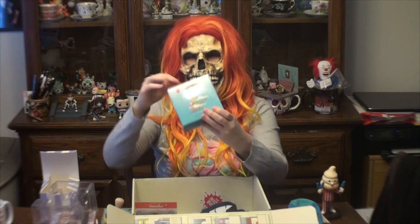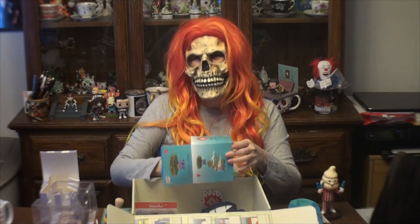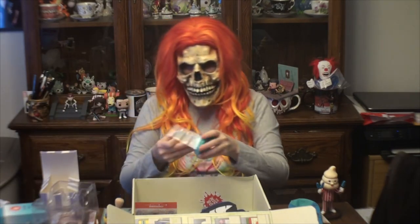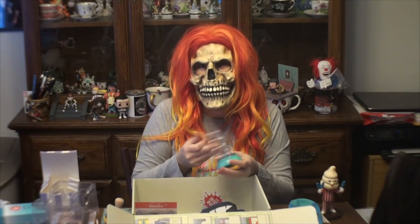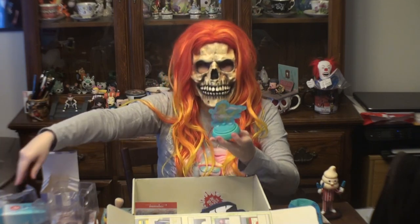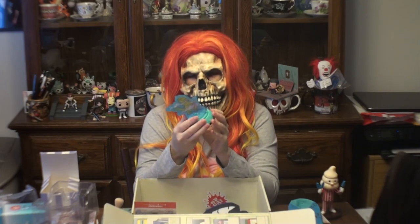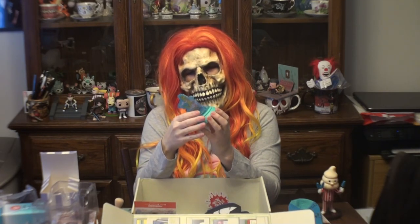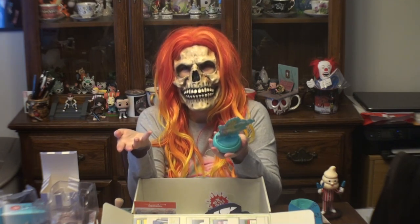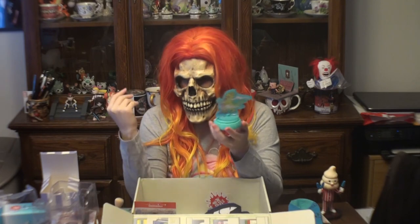Then we have something from Reptar on Ice — it's a kitchen timer. I really don't need a kitchen timer. I always use my oven or microwave as my timer, so I don't know what I'm gonna do with this. Maybe I'll gift it. The theme of the box is 'What's Cooking,' so it makes sense, but I'm not sure about this one.